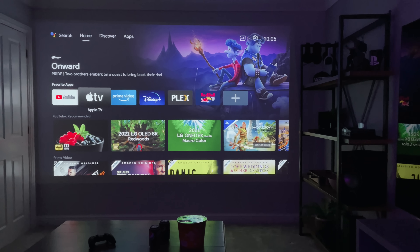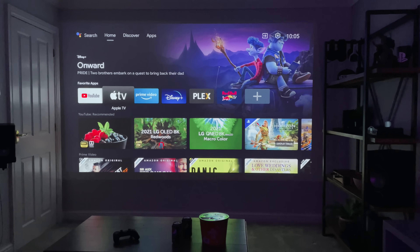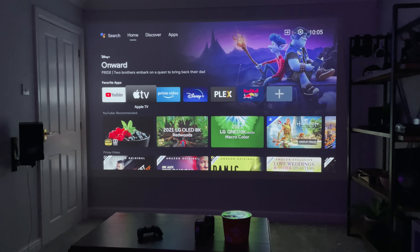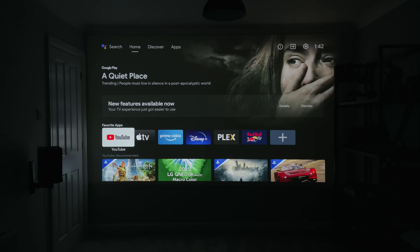It comes with Android TV 9.0 and the Google app store built in, meaning you can literally watch anything — whether that's Apple TV, YouTube, Amazon Prime, or Disney Plus. This is the first time I've actually used an Android TV, but the home screen looks really, really nice. I've already installed a few apps, as you can see here.